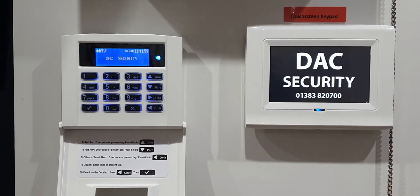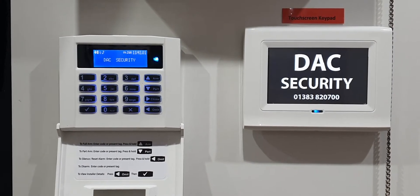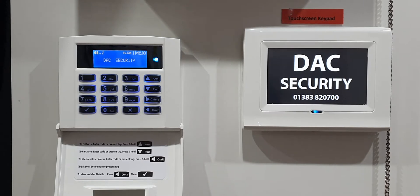Welcome to another one of our how-to videos. Today we're going to show you how to change the Wi-Fi and router details in your Orosec CP20 control panel. We sold this with two different keypads: the standard keypad on the left and the touchscreen keypad on the right. They operate slightly differently, so I'll show you the standard keypad first, then transfer you over to the touchscreen keypad.